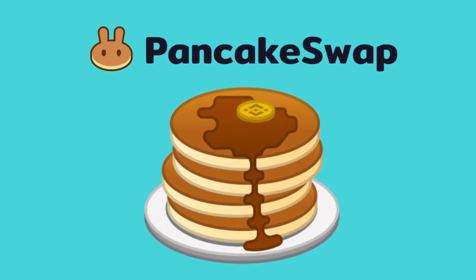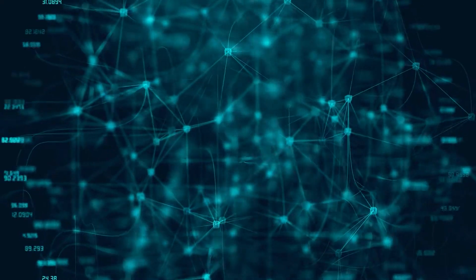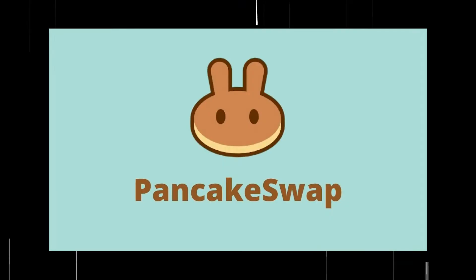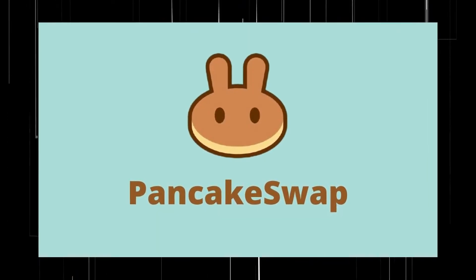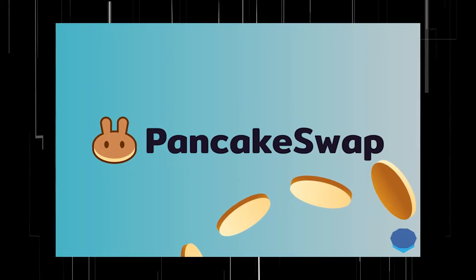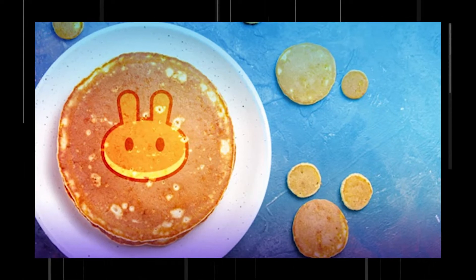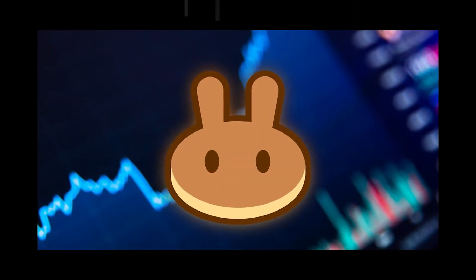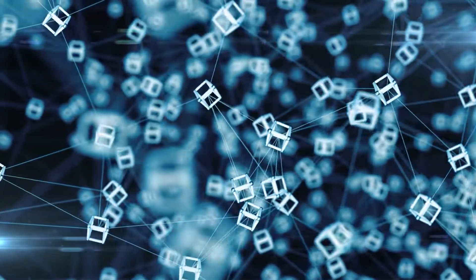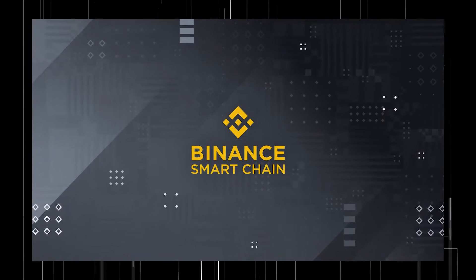Five reasons to start investing in PancakeSwap. PancakeSwap is a decentralized exchange based on the Binance Smart Chain. It was launched by an anonymous group of developers. The PancakeSwap logo represents a pancake, in line with the theme of the service. PancakeSwap has historically been compared to SushiSwap, however that DEX is built on top of the Ethereum blockchain, which can be a lot more expensive, while PancakeSwap is built on the Binance Smart Chain.